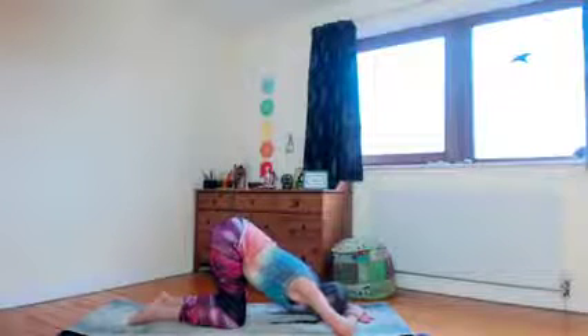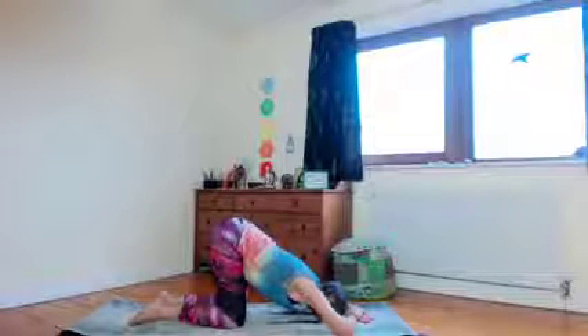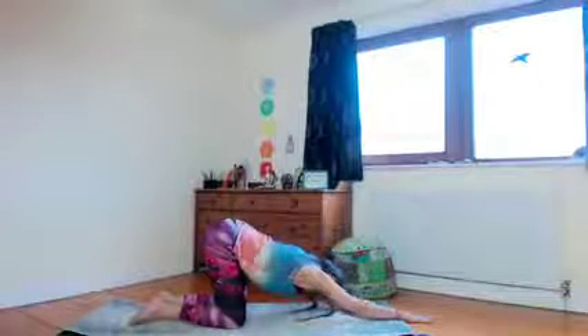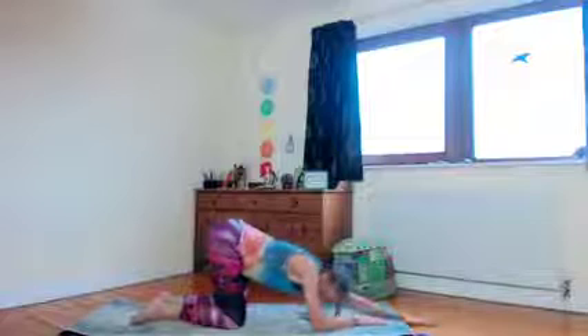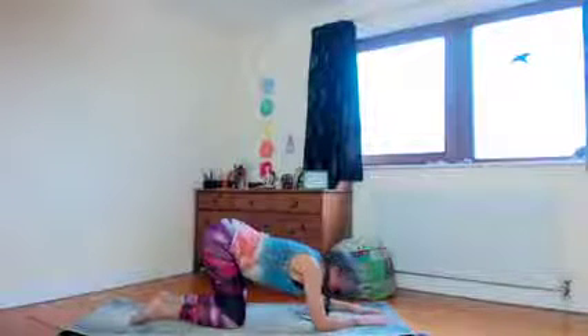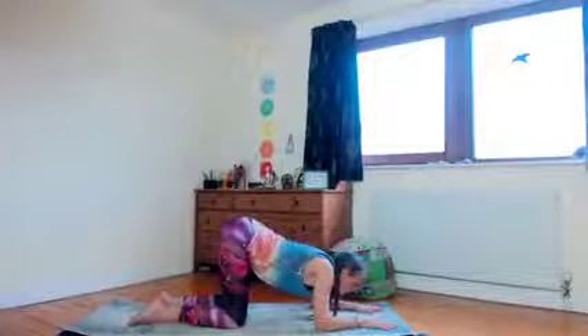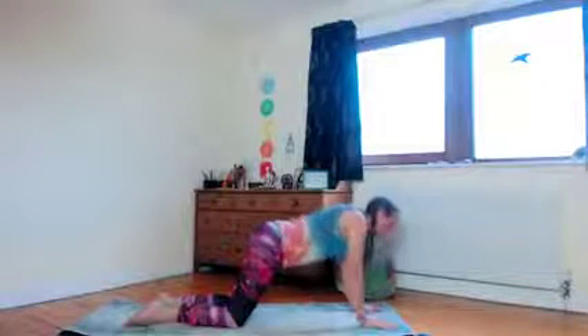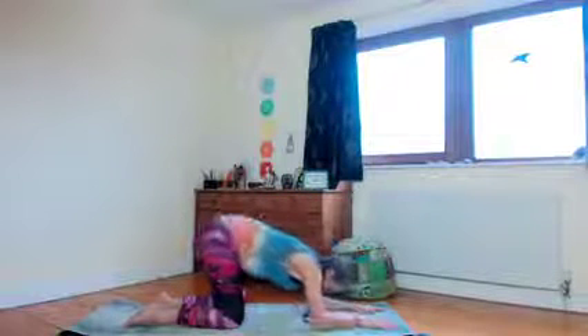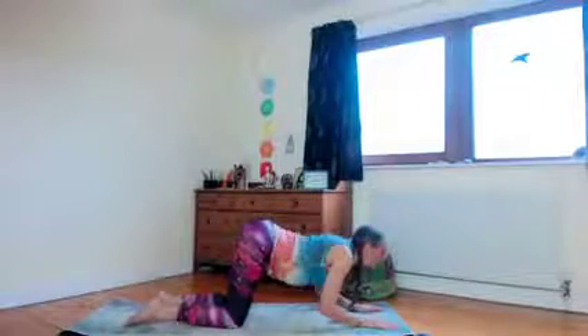You might come up into opening up the space of the heart, as we're doing some opening work today. Heart to earth is really good for opening the heart, letting the back bend in the thoracic and in the shoulders. It can help to take a little bit more of a stretch on each arm by reaching out with one and then the other.